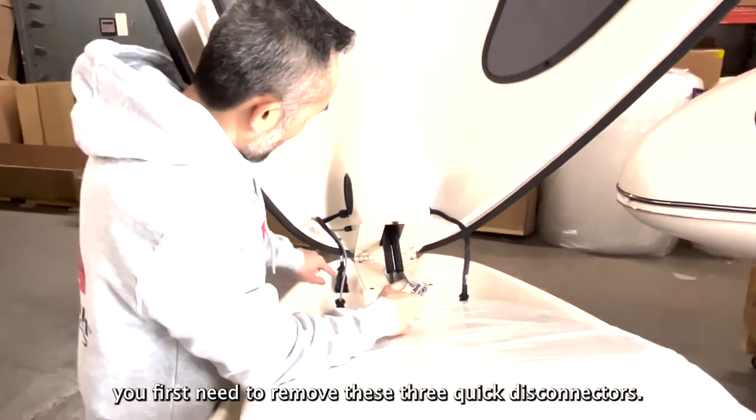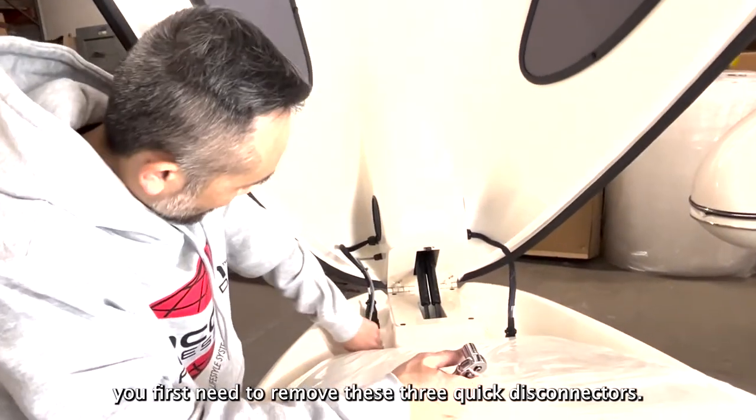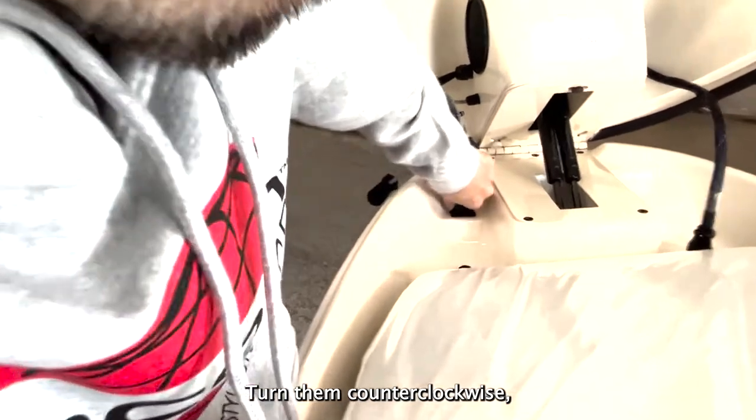To remove the hood, you first need to remove these three quick disconnectors. Turn them counterclockwise and pull them off.